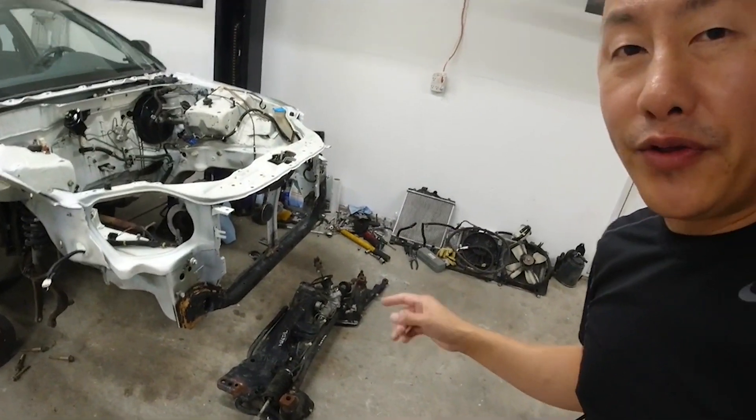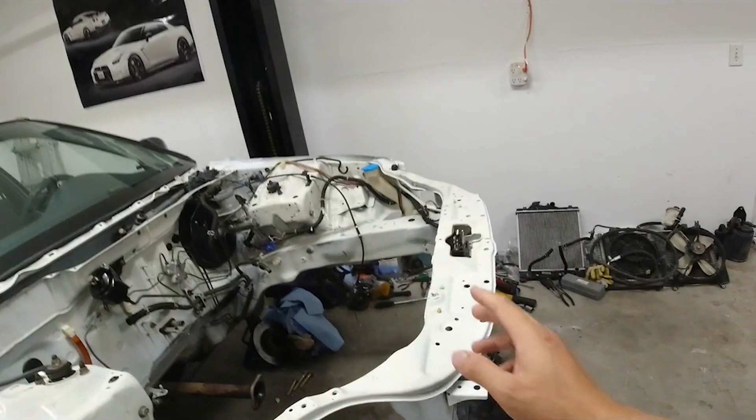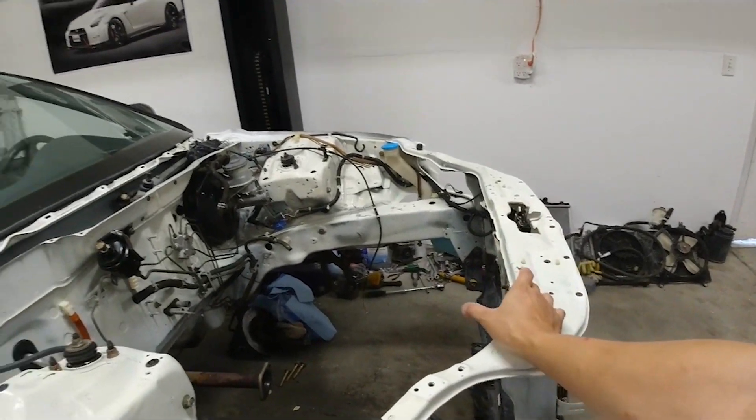Why would you install an Integra subframe into your Honda Civic? Well, this Integra subframe, with the use of Hassport's EKK tube mounts — or in my case, some Chinese knockoffs of them — will allow the motor to sit two inches further back and it'll give you better clearance for your radiator.